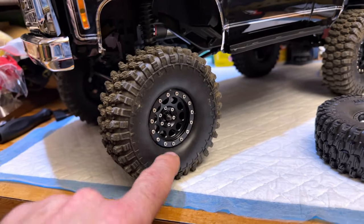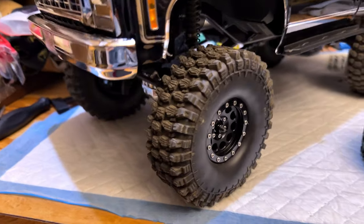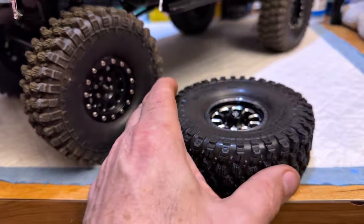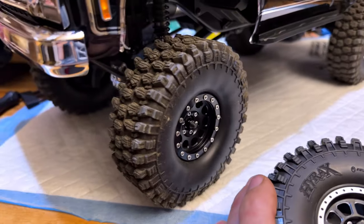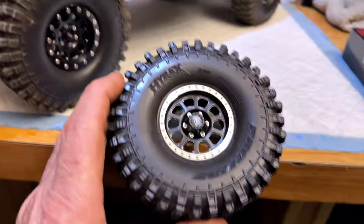Most of them have some kind of name on them. I got these from Hobby Park — it's one of those companies that sells tons of RC car stuff. Anyway, that's where I got those from, and it was wheels and tires all in one kit — kinda cool.